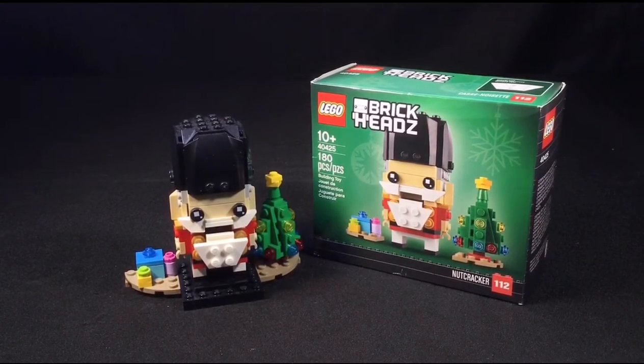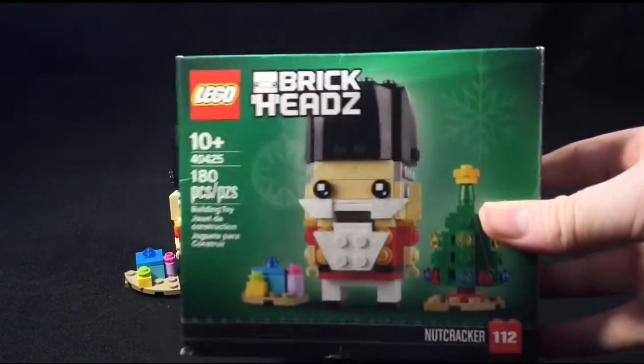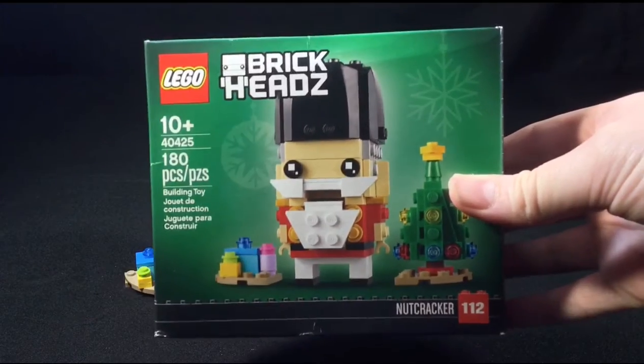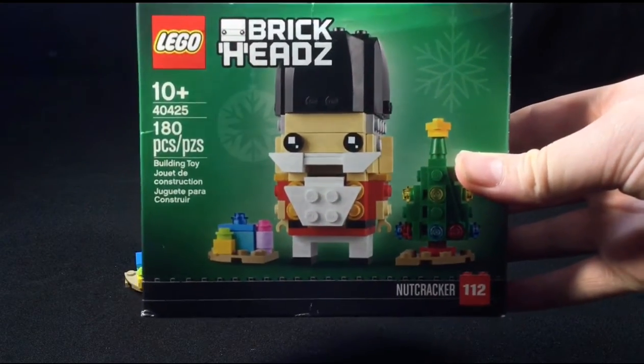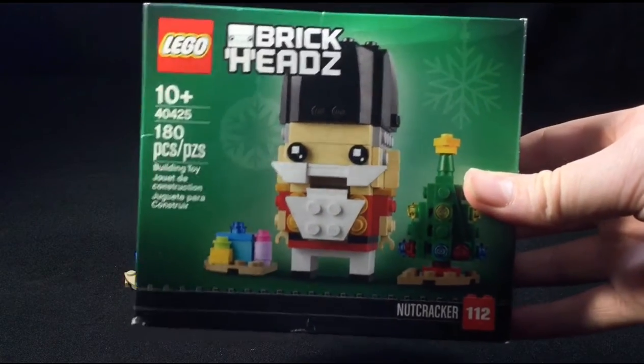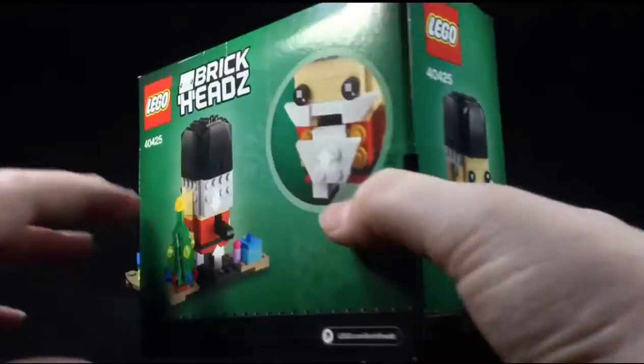Hey guys, welcome back to BC Strike Production. Today we're doing another awesome Lego set overview. Today's set is the Lego Brick Heads set 40425, the Lego Nutcracker. This range is rated ages 10 and up and comes with 180 pieces. This is a very nice Brick Heads — it's very festive and I really like it.